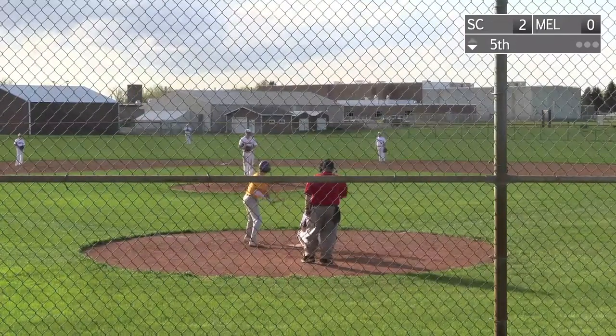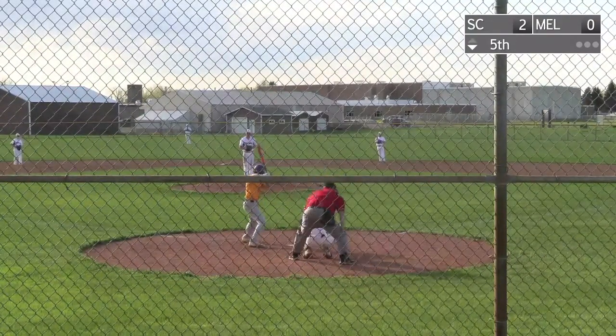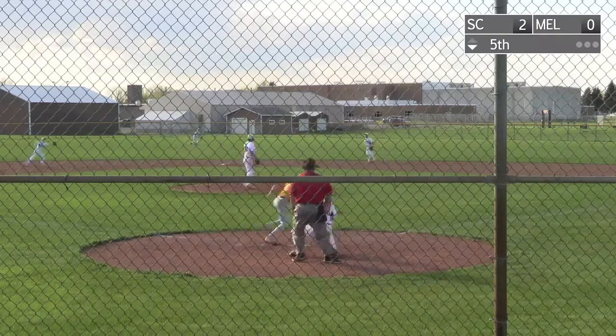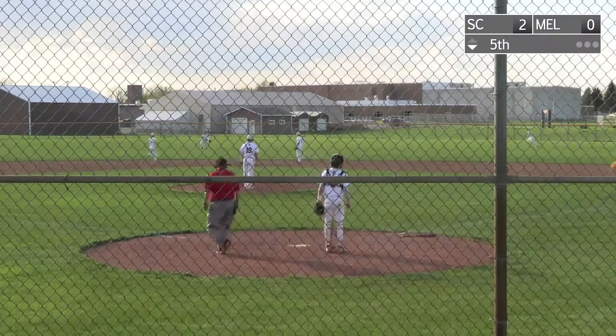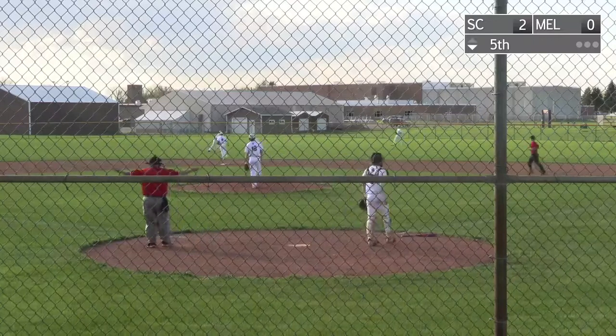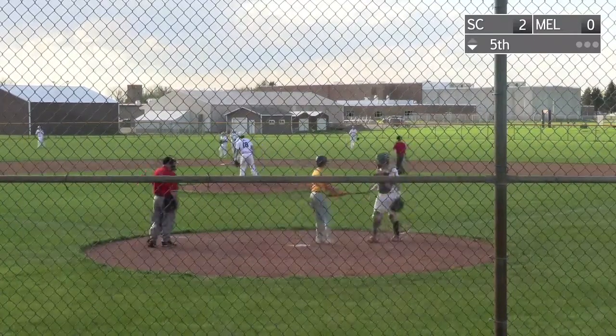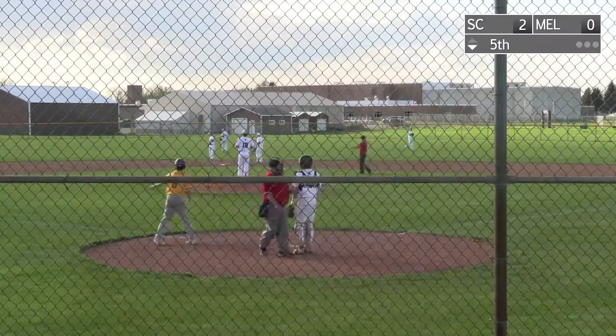So with two outs, here's the Melrose pitcher, Max Wailaghi. He's 0 for 1. He hits one to center field, Danielson charging, sliding, can't get it though. It's a base hit. So a two-out single for Wailaghi, the third hit for Melrose in the game.